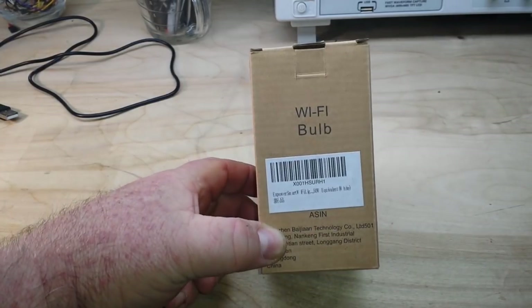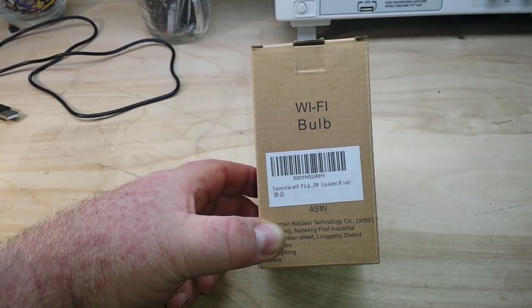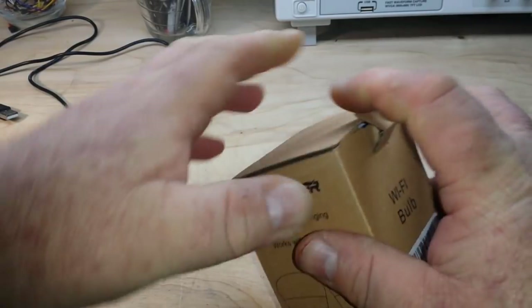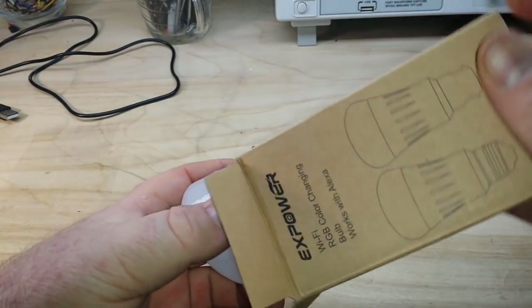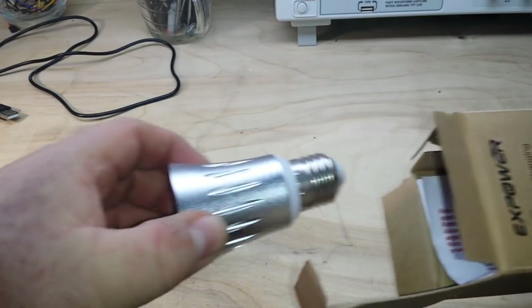So I purchased this bulb. This is the XPower Smart Wi-Fi Light, 50 Watt Equivalent Wi-Fi LED Bulb, and I thought I would show you what it takes to set one up.